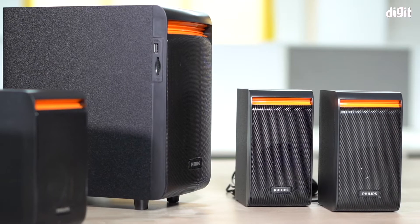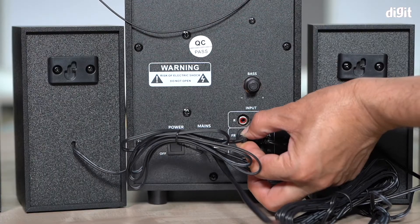Connectivity options include USB input, SD card slot, aux cable and Bluetooth connection.